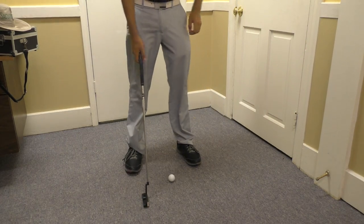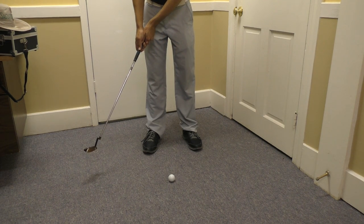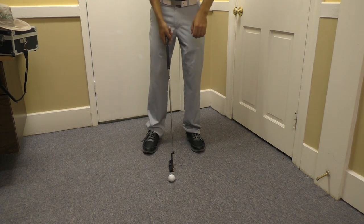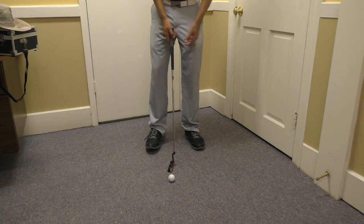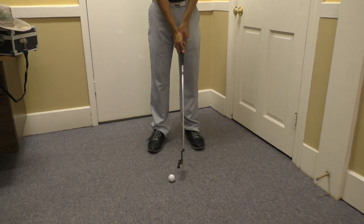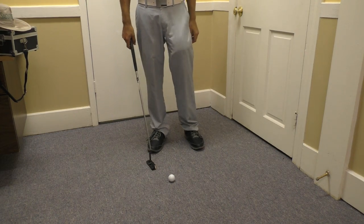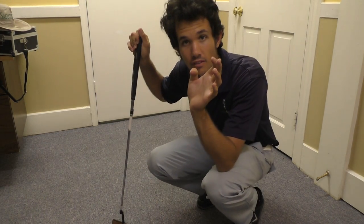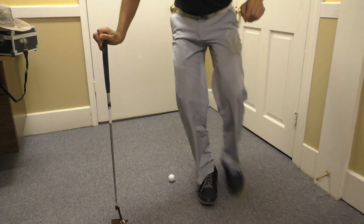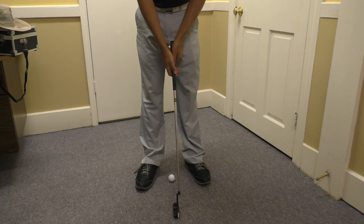Here's what I need you to do with the putting stroke. You're going to take it back and just gently rock it through. The gravity-based method relies on the weight of the putter head. A consistent and good putting stroke goes back the same and through the same — it's just very gradual. There's no manipulation going on here. I'm not forcing anything. Get the word 'force' out of your mind. We're going to allow the club to do the work. In gravity-based putting, you'll be very consistent if you can feel the weight of the putter head.